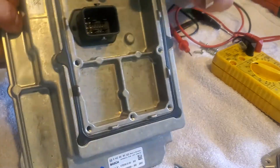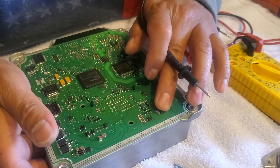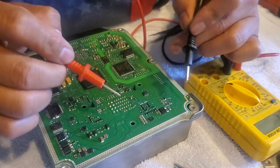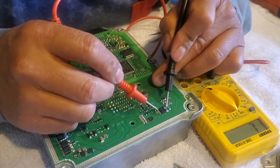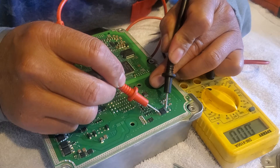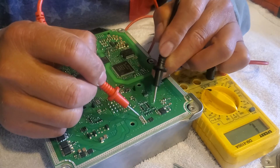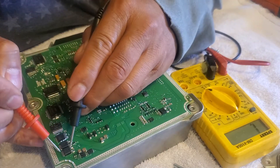Right on top of this connector guys, there's like a contactor right there. I'm just trying to do the continuity test on that contactor on top. Let's see — 0.00, so there's connectivity right here.